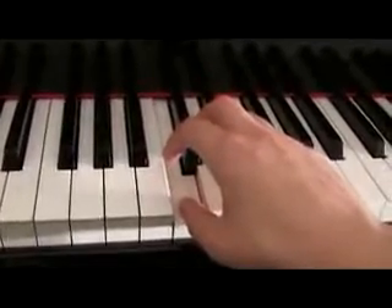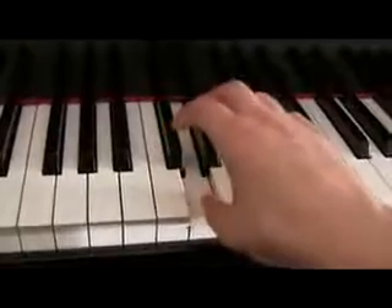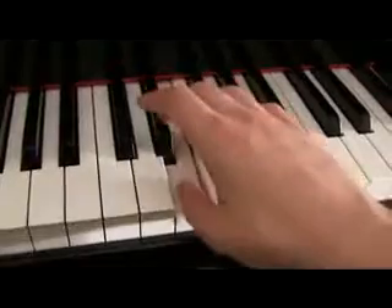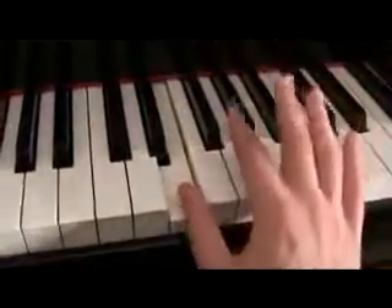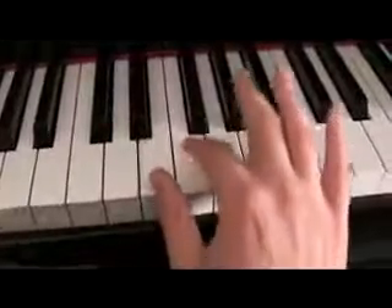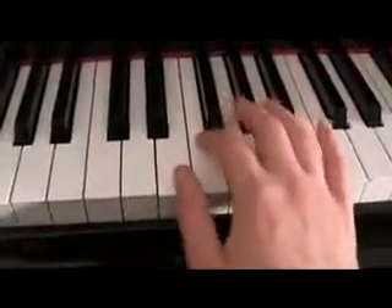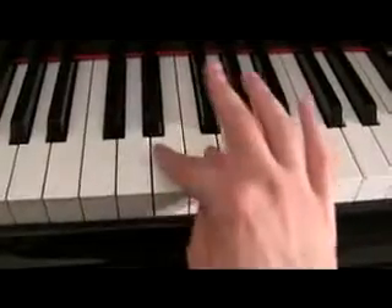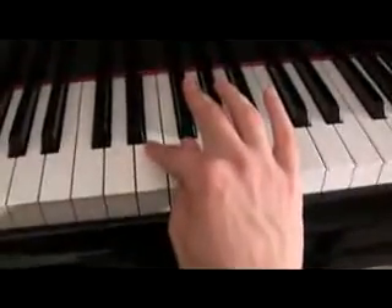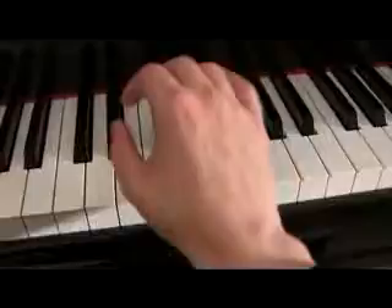Play the thumb, then your third on the black note, then thumb on this white note, and three here. Now, here's where it gets interesting. The second finger plays whenever you have two white notes together. And this is the rule: fingers never cross. If your fingers ever cross, pretend that they have wires on a bomb and crossing the wires makes your hand blow up.